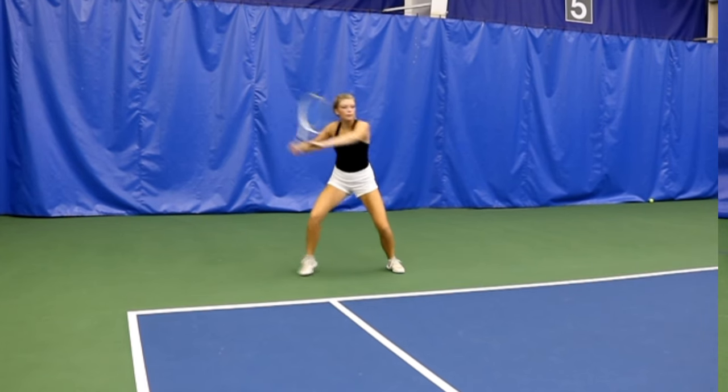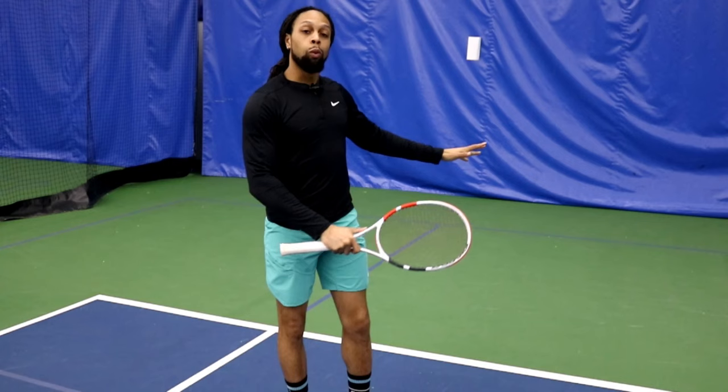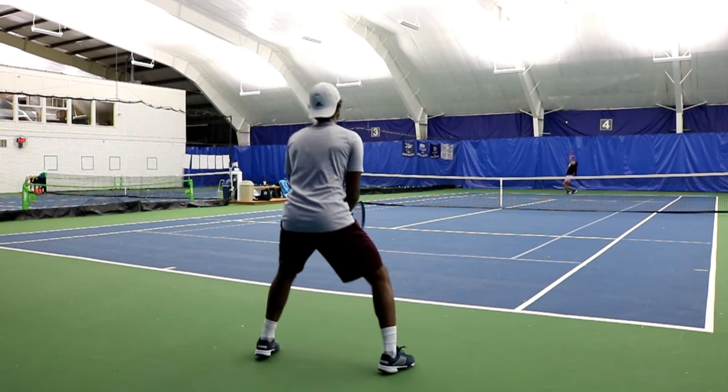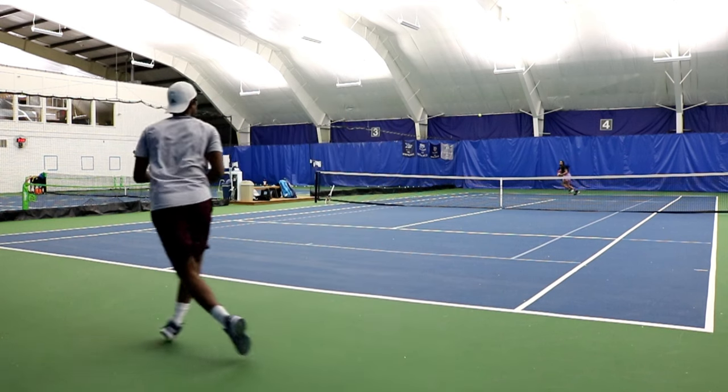When we look at returning, we're going to break it up into a couple different categories. We're going to look at court position, which is obviously where you locate yourself to receive the return. We're also going to look at body setup in terms of what we do with our legs, upper body, and our hands. I'm going to start with the body setup because that's going to be the easiest one.